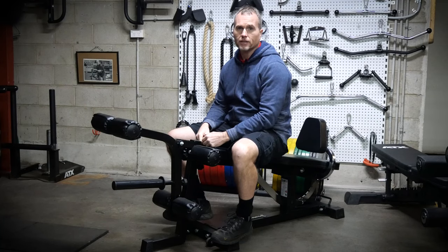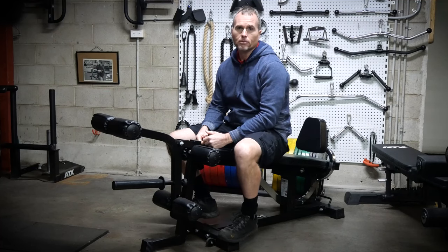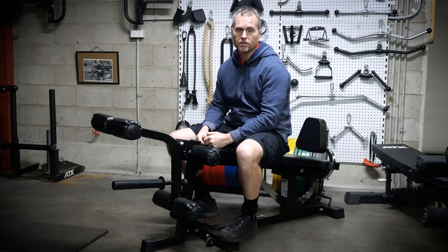Leg extensions and hamstring curls are two exercises that I'd thoroughly recommend to nearly any weight trainer. If you're bodybuilding, they'll help build muscle. If you're training for athletic performance, they're perfect for building knee stability. They're mandatory for people just looking to enhance their general health.